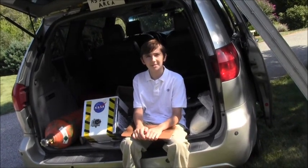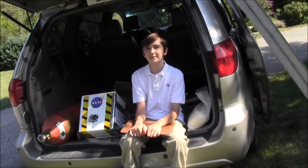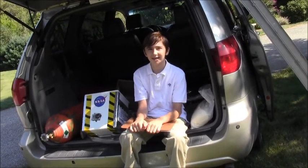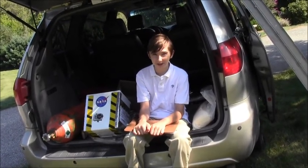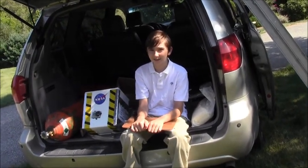We have a tank of helium which my dad rented. There's about 300 cubic feet of helium in this steel tank, and it's under 2,000 pounds of pressure. So we need a device called a regulator to let the gas out at a safe pace.